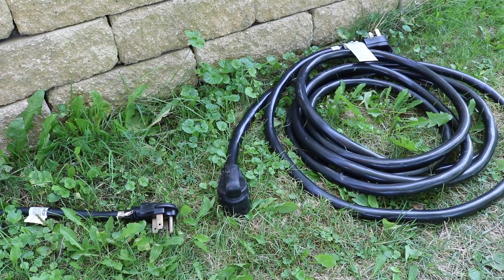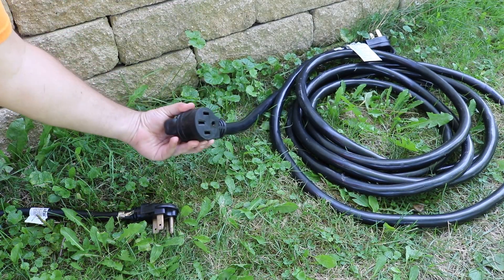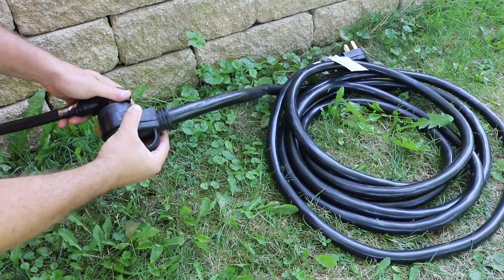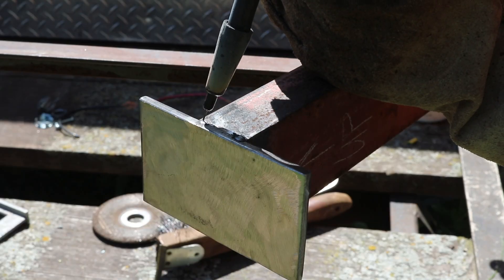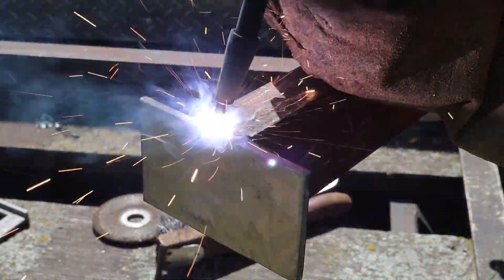I've got this beast of an extension cord — 50 amp, 240 volt — so I can weld in my backyard. With power to my welder I could do a couple of tack welds and then do a full weld holding the plate onto the C channel.